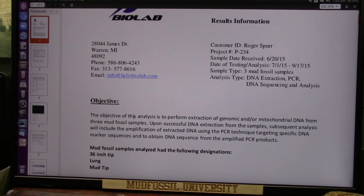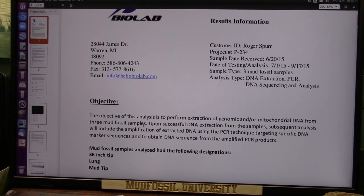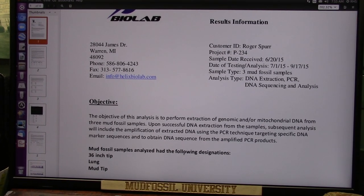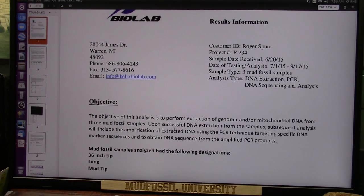The objective was to perform extraction of any genomic or mitochondrial DNA from these mud fossils. Upon successful DNA extraction from the sample, subsequent analysis would include the amplification of extracted DNA using PCR technology, targeting specific DNA marker sequences to obtain DNA sequence from the amplified PCR process. They are going to look at DNA if they can find it — and they did. They found it was excellent quality and it was dense, because I know where to take it from, and I took it right out of the blood. I literally sent them almost dry blood.